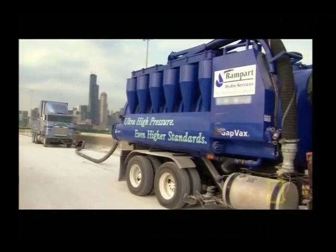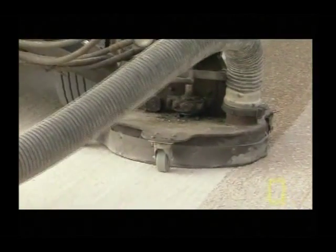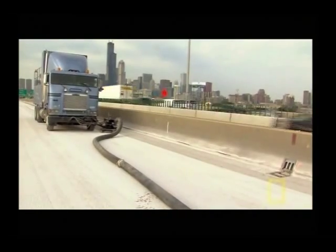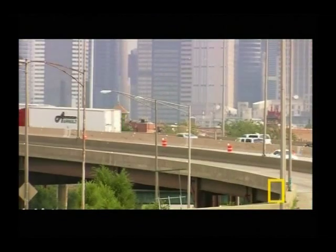To remove another quarter inch of concrete, two trucks perform a special task called hydro scarification. The operation begins inside a lawnmower-sized housing, where a spinning blade sprays 16 gallons of water per minute at 34,000 pounds per square inch of pressure. All the concrete aggregate removed by the sprayer is vacuumed through a hose into the lead truck, leaving a clean but jagged surface. When we pour our concrete on top of that, it binds it very well.